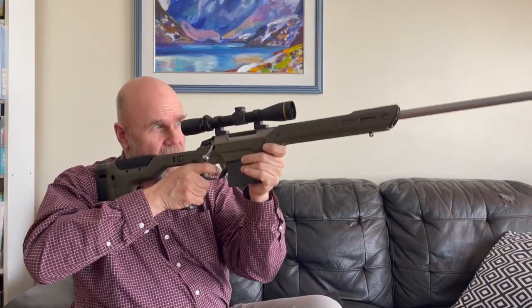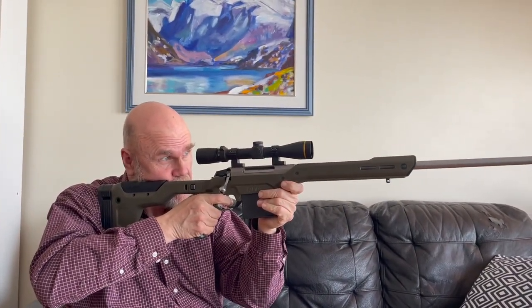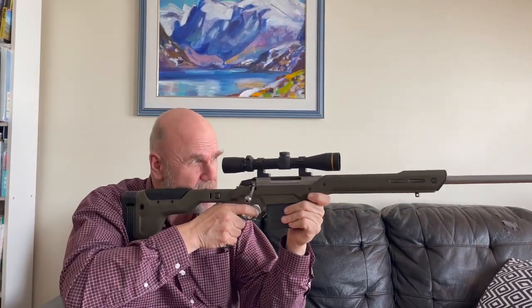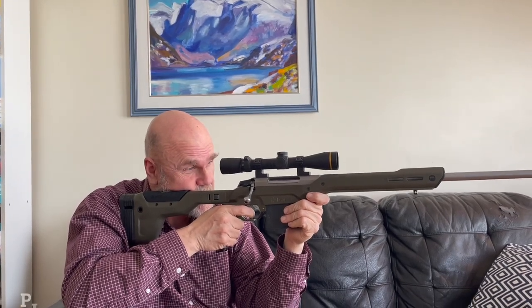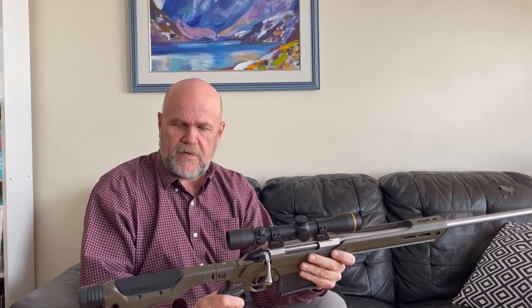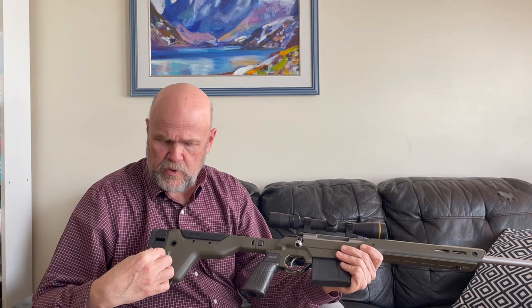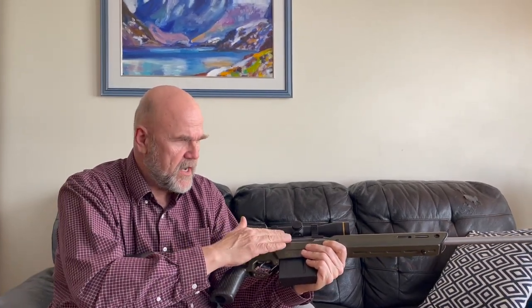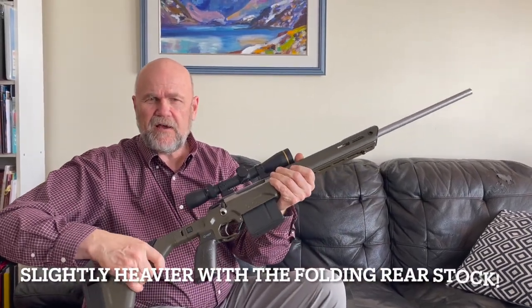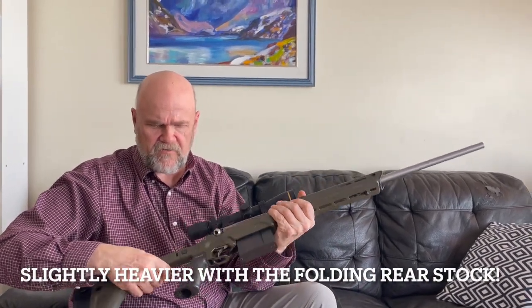How is this MDT-26 working out? I'm quite liking it. With the high rings, the ergonomics is very, very good. I really like this hand piece here. I've had to extend the length of pull and gone with the high rings — super strong, super light, 26 ounces — and really, really steady as far as this folding piece goes.